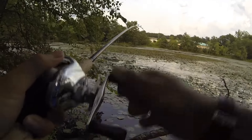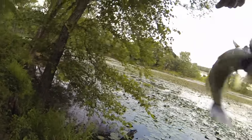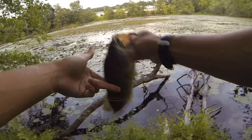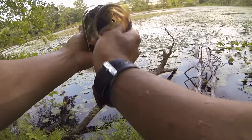There we go, that's a nice fish. That's why you wait two seconds, so he swallows the frog like that. There's a perfect hook set straight up — a vertical hook set.